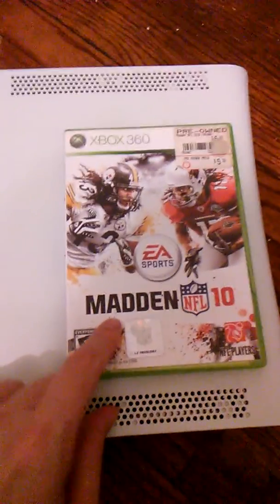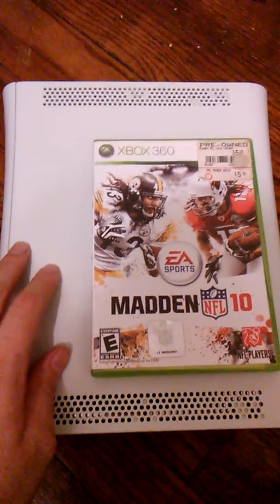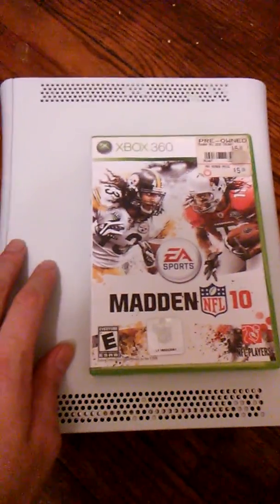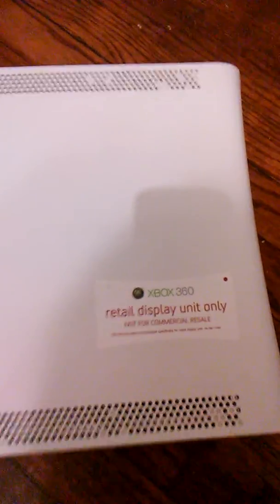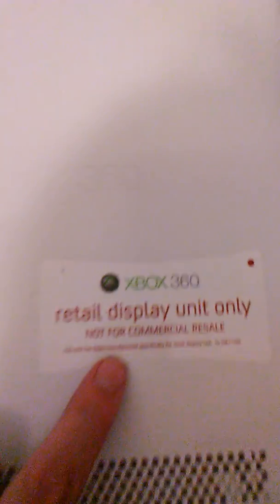I also got this Madden 10, found in the GameStop dumpster — this Xbox 360 display console. The reason I can show you it's a display console is right here it has the sticker: 'Xbox 360 Retail Display Unit Only, Not for Commercial Resale.' As you can see, it's just the unit.